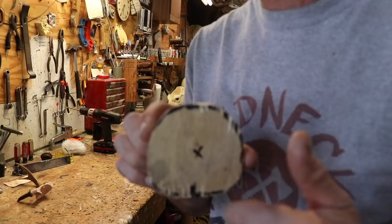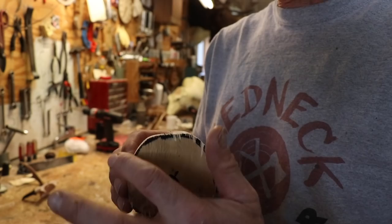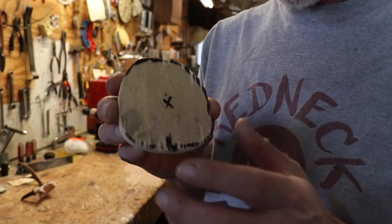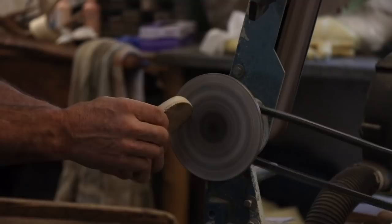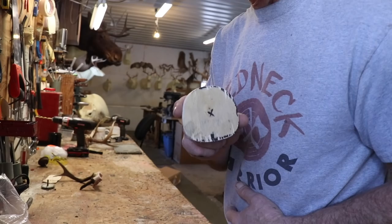The closer you saw it out the less sanding you have to do. Go through and take out the bumps and even it up, then sand the edges just a little bit so they're rounded off. It doesn't have to be real perfect because it's going to be on the inside and most of it will be fairly covered up.